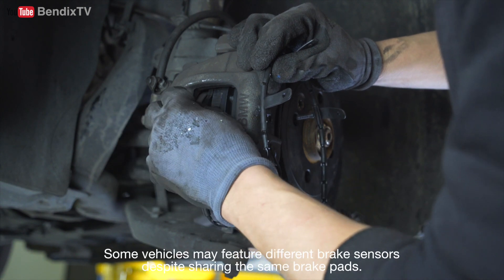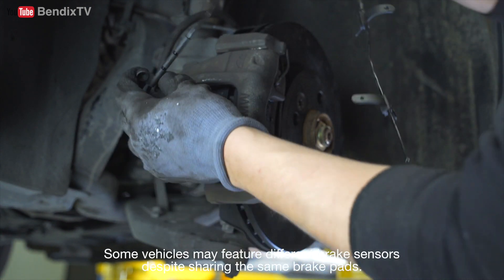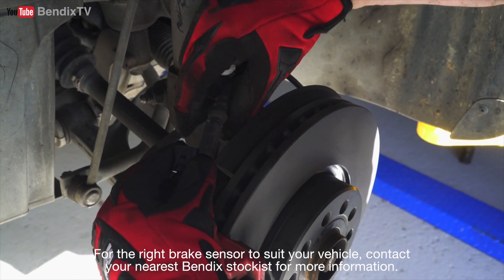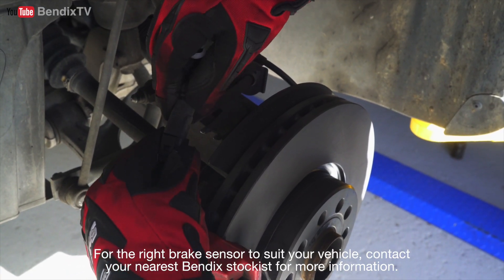Some vehicles may feature different brake sensors despite sharing the same brake pads. For the right brake sensor to suit your vehicle, contact your nearest Bendix stockist for more information.